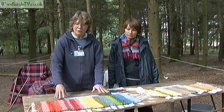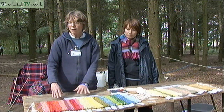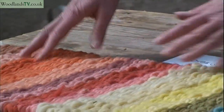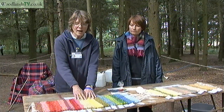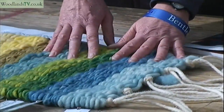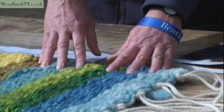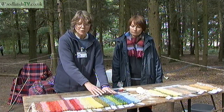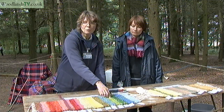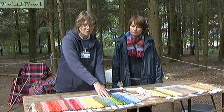The usual ones that turn up are from madder, which uses the root — that's the reds — weld, which uses the top of the plant, and woad, where you use the leaf from the first year. Sometimes you can over-dye, so we've got greens here which are a combination of the weld and the woad.